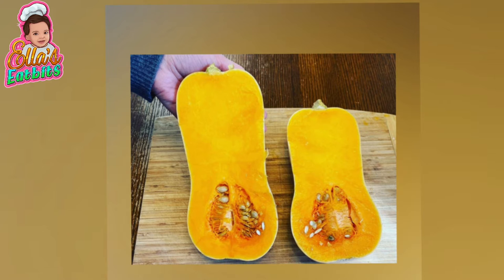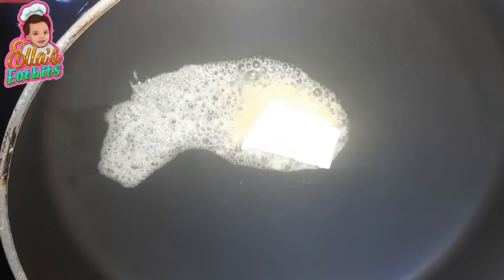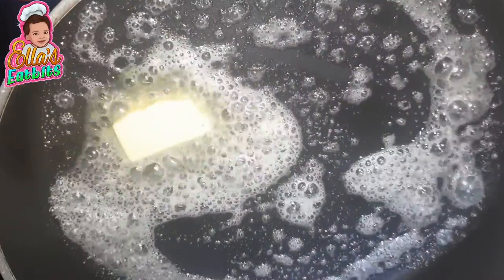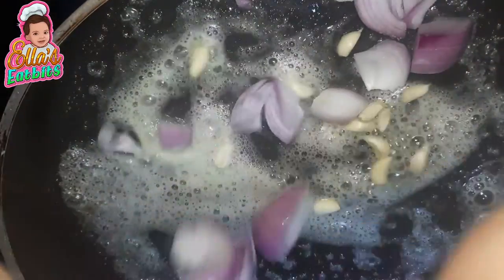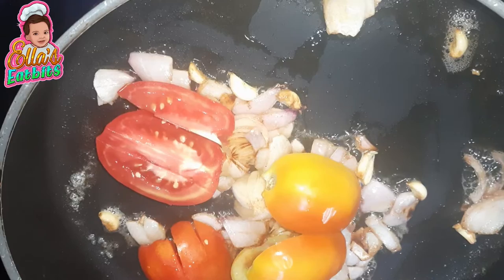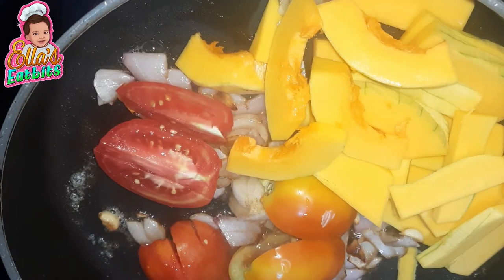This is what the butternut squash looks like inside when you cut it in half. I've chopped the other vegetables. I set some butter to melt in the pan. As the butter melts, I add the onion, a few cloves of garlic, the chopped tomatoes, the chopped butternut squash, and the chopped carrots.